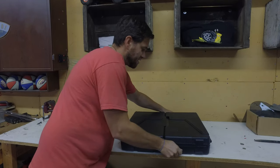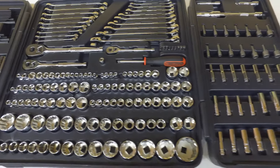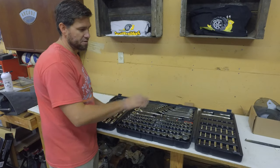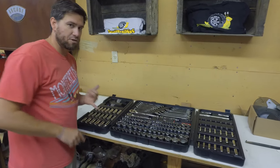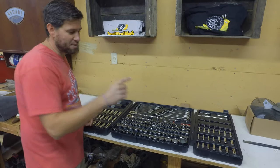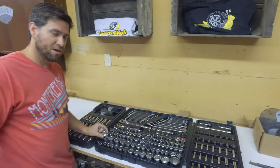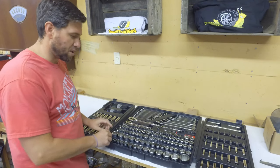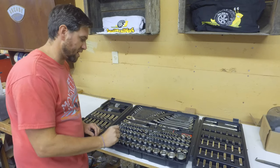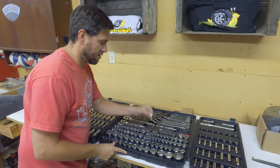Inside this kit you can see there are a ton of tools. We've got deep sockets, 12-point, standards, quarter-inch drive, three-eighths drive, and half-inch drive. This kit goes up to one and a half inches on standard and over to 32 millimeters on the metric side. It does jump some when you get into the bigger sizes, but when you stay small it has every single size. It even goes down to four and five thirty-seconds, which is just crazy.